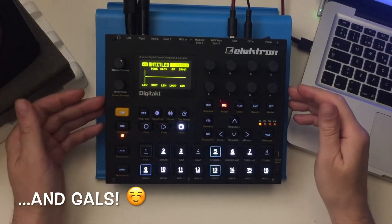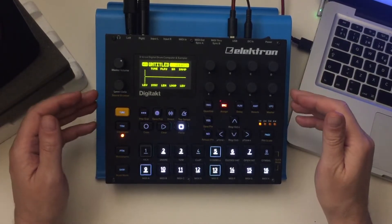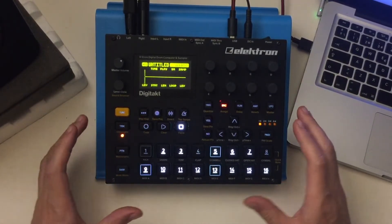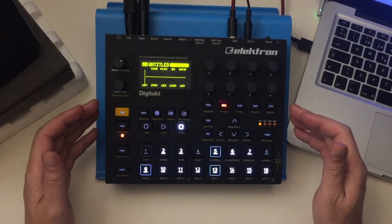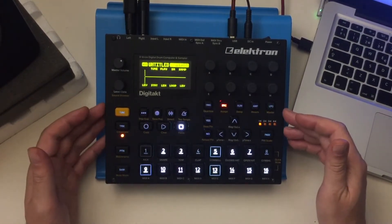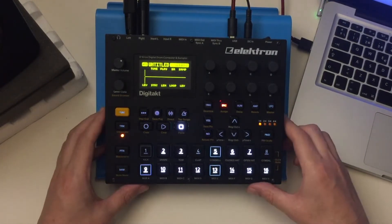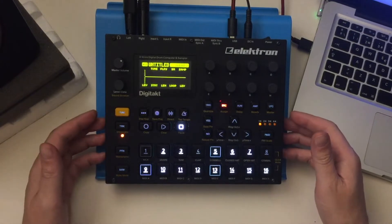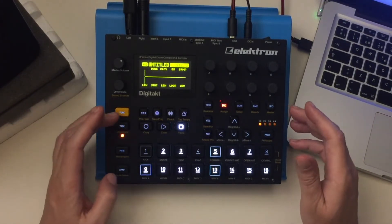Hey guys, another super quick and dirty little tutorial — a tip I think you're gonna find super useful. One of the things that you can't do on the Digitakt is audition samples chromatically, but that's not necessarily true when we're talking about sounds. So let's take a look at that.